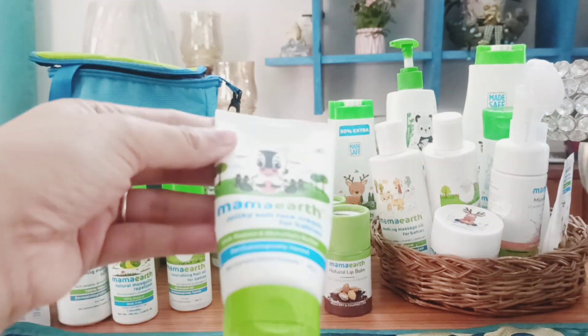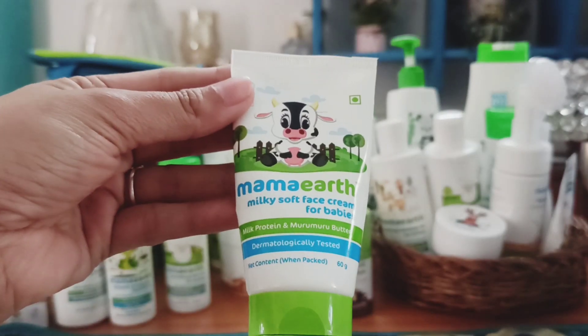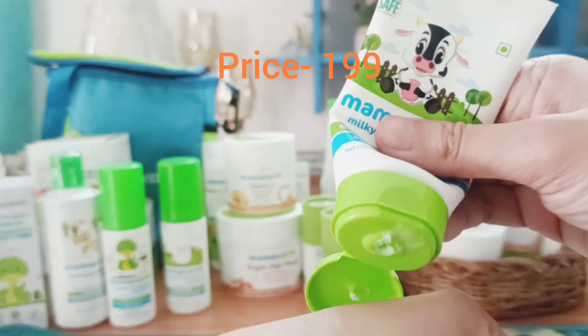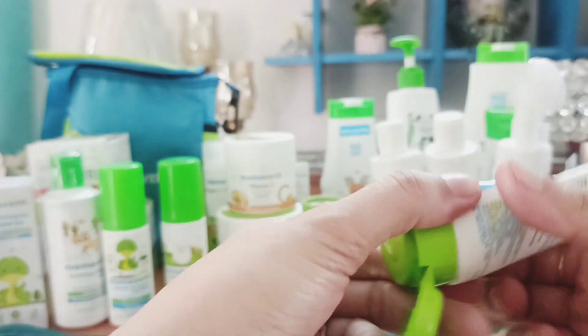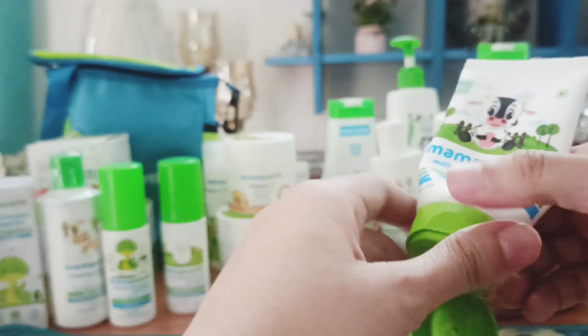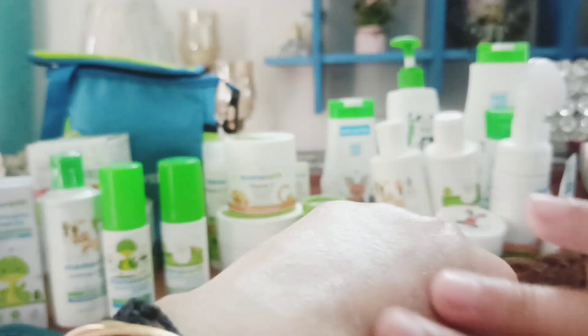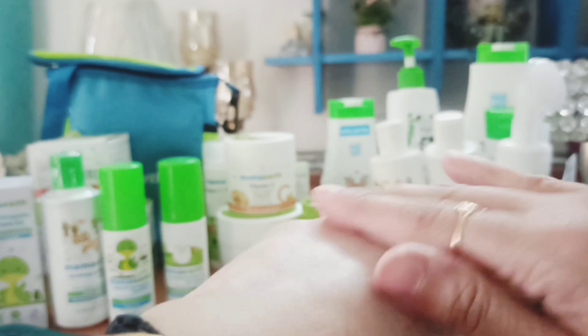Second is the Milky Soft Face Cream, which is for babies. I've already applied this on my baby's face so only a little amount is left. See the texture of the cream — it's actually very nice. You can use it in winters and summers both because it's not sticky at all.